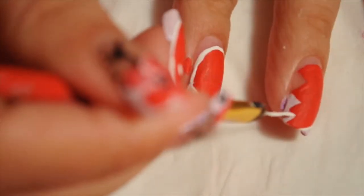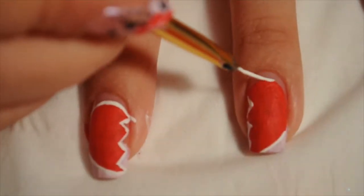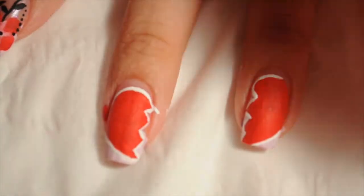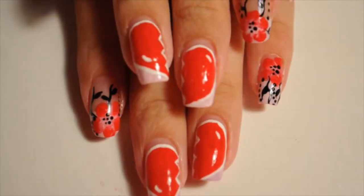Finally, I'm going to outline the heart in white so it stands out more — without it, you don't really see the cracked part in the middle. Once I outline it, I'm also going to add a highlight to give the heart even more detail.